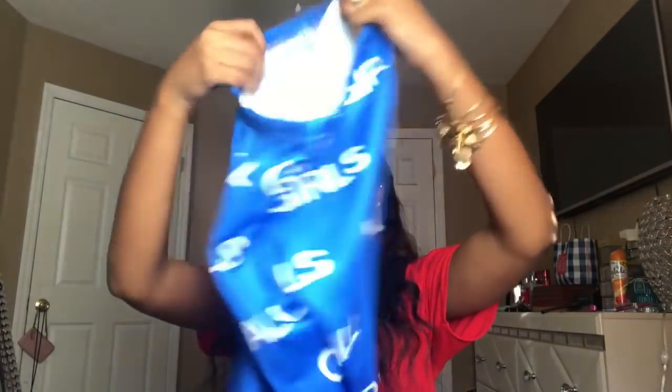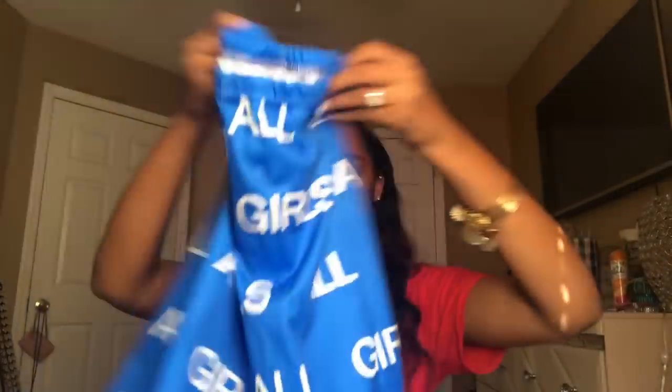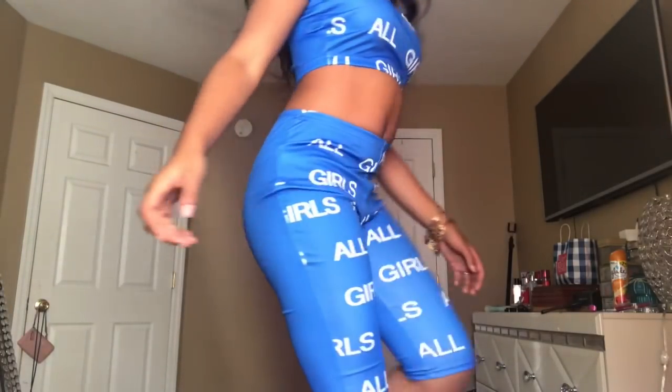I'm going to wear this to the function. Oh my god, this is so cute. It's so freaking cute — it's a 10 out of 10. I hope I can fit it; it doesn't say what size it is, but yeah, it is just so cute.